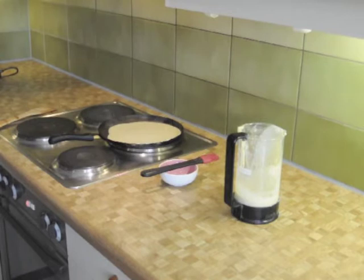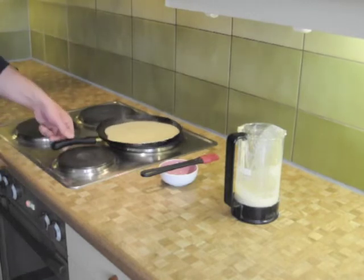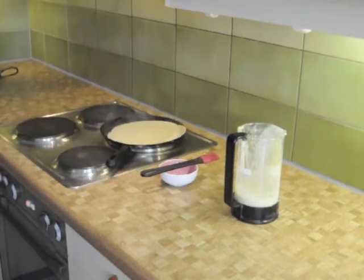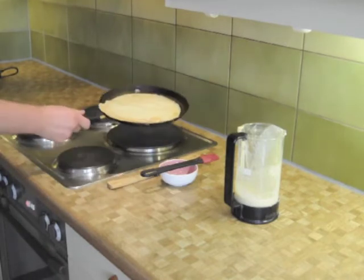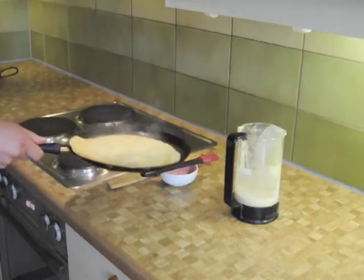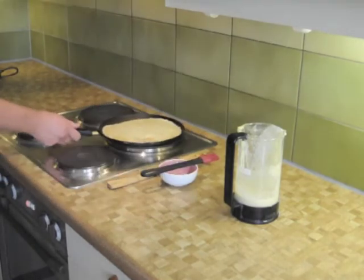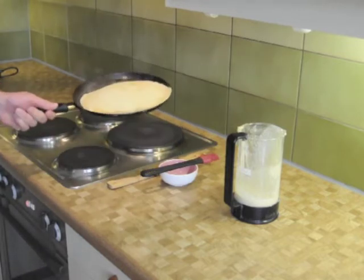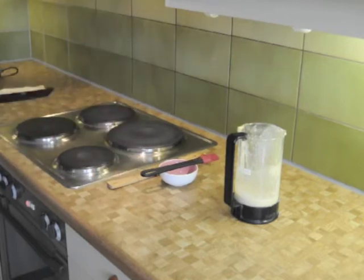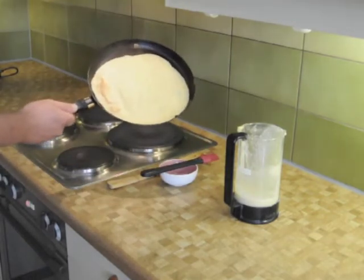The pan should be hot enough that it takes about 20 to 30 seconds on each side. This has been about 30 seconds — let's take a look. Nice golden brown color, very light. You don't want it burnt. About 20 to 30 seconds on the other side. We've got Helena eating them already — I've got to hurry up. And that's a ready crepe.